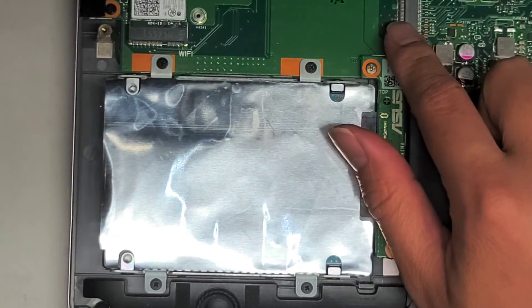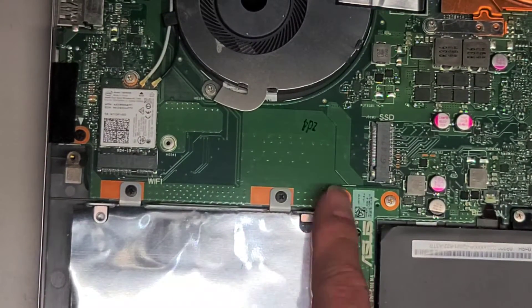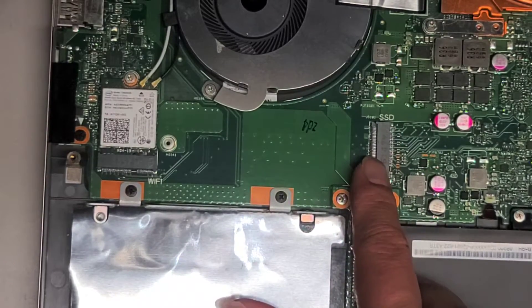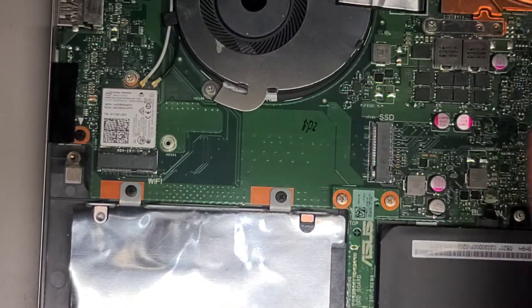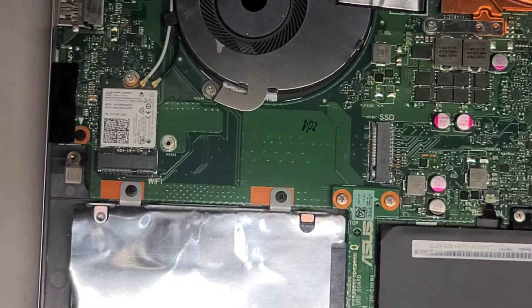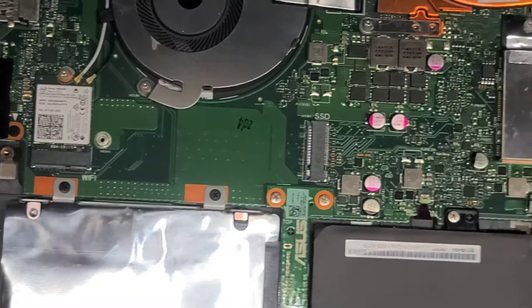It looks like there's also an M.2 SSD slot here, so you can add an SSD without replacing the hard drive. I don't know if this supports PCIe NVMe or if it's just SATA, so for that you'll have to look around online or experiment. If you buy on Amazon they usually have good return policies, so you can try it out and swap it back if it doesn't work.